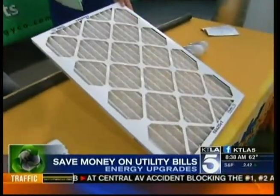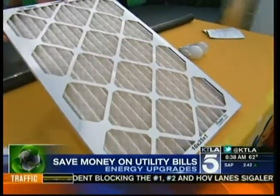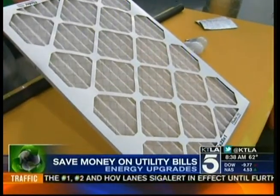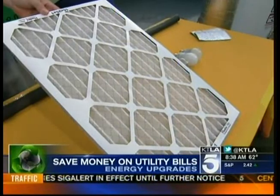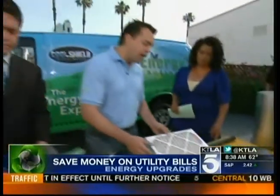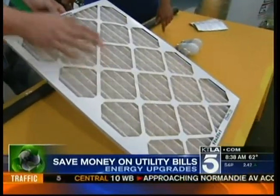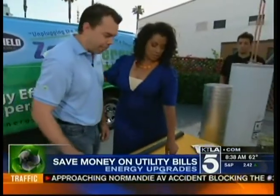This is the inexpensive air filter — the two or three dollar ones you get at your home store. A lot of people have been promoting those really high-efficiency filters that cost ten to fifteen dollars, but these inexpensive ones are actually what you want because they don't restrict airflow. You just want to make sure you're changing them every 30 days.